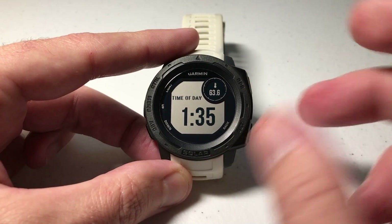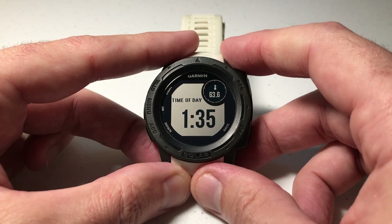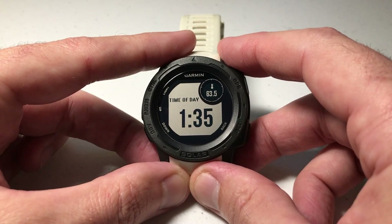That's just a quick example to show you how you can create your own custom activity on your Garmin Instinct watch. As always, I hope this video helps. If you've got any questions, post them in the comments — happy to help you out. Thanks for watching.